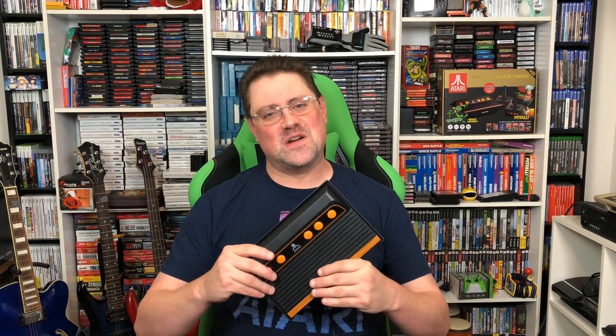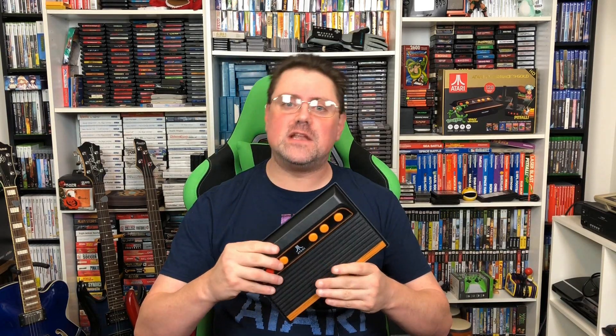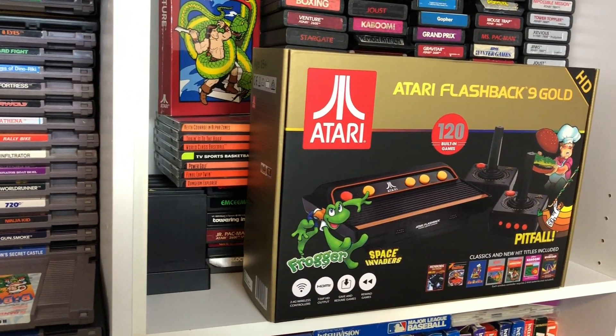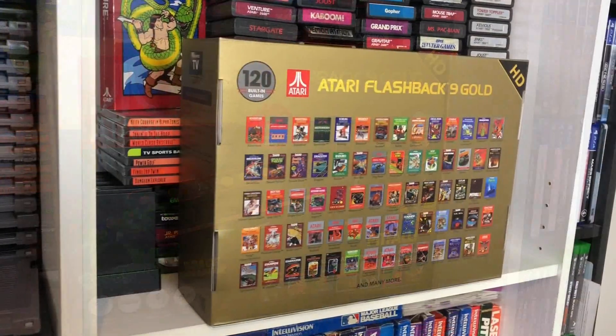What's going on everybody, MC Murr here. If you've been watching the show, you know that recently we've been taking a look at some of the new Flashback models that have come out from At Games, including but not limited to the Flashback 9. Glad to finally have this thing in the collection — there's a lot of great games on this console for you to enjoy, and there's some new additions to the lineup this year that I was particularly excited for.